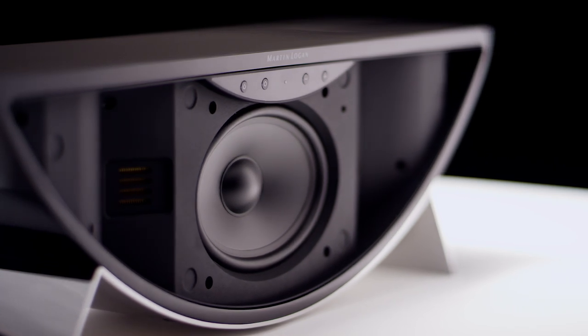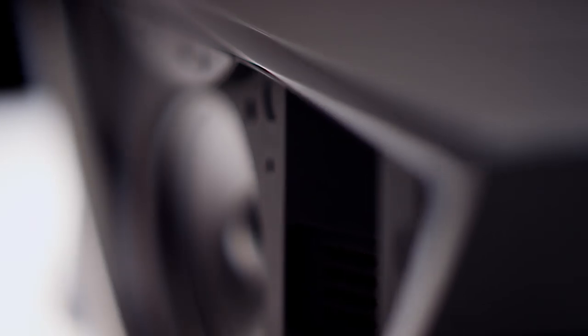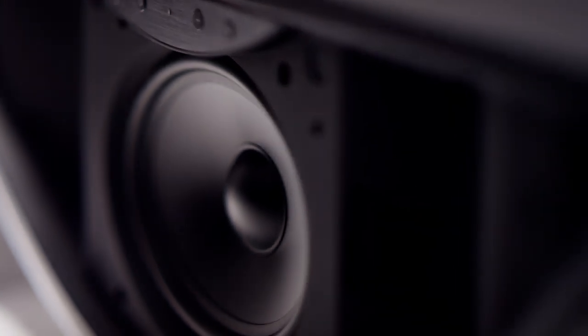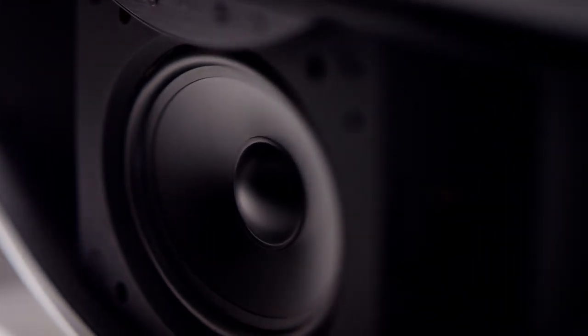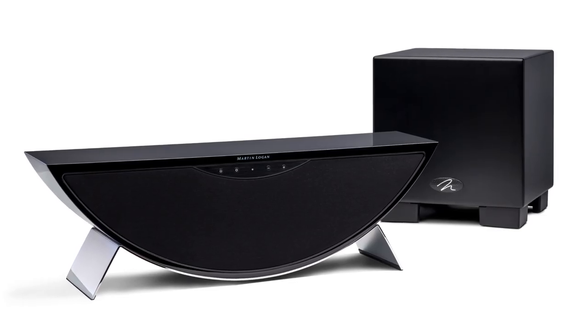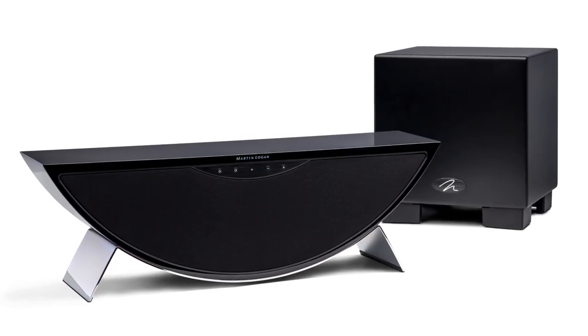We didn't want to minimize on the sound quality when it comes to bass because they want to feel it and hear it, so we wanted to make sure that we were still going to embody that in this product. We do offer a subwoofer output, so you can connect an existing subwoofer or a Martin Logan subwoofer into it if you would like to as well.